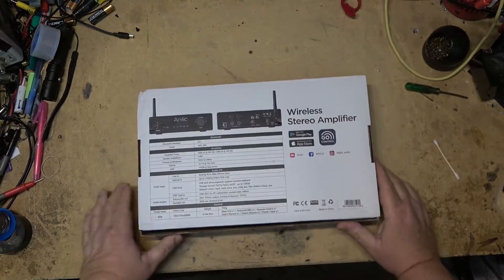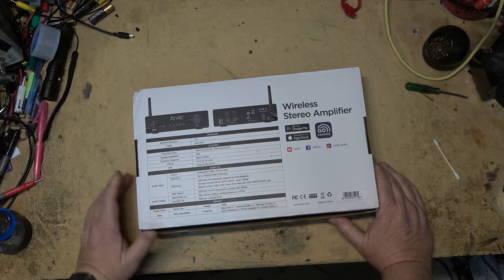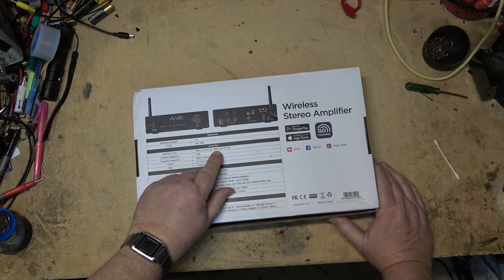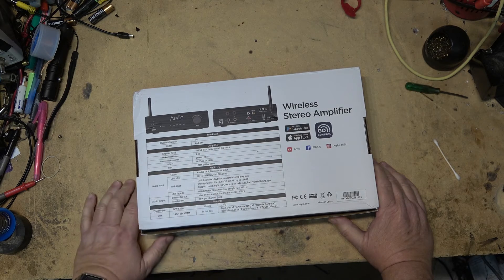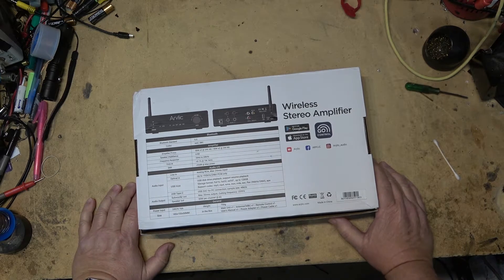Here are the specifications. It accepts Bluetooth 5, codecs AAC or SBC. Amplifier power is 50 watts times 2 at 24 volts, 30 watts times 2 at 24 volts into 8 ohms, and 30 watts into 4 ohms. Speaker impedance is 4 to 8 ohms, 20 to 20 kilohertz at 0.1 percent total harmonic distortion.